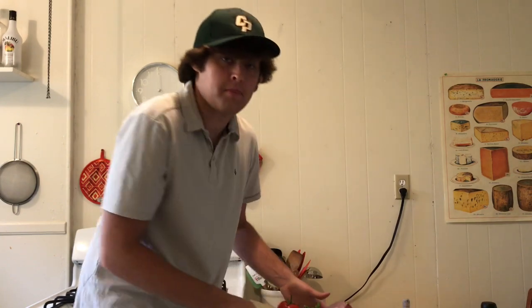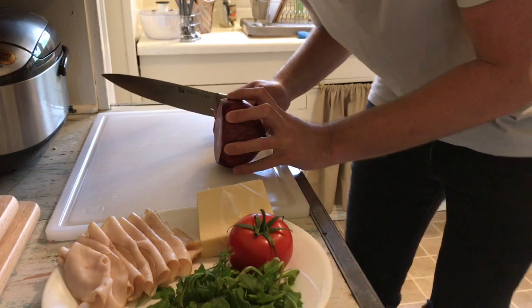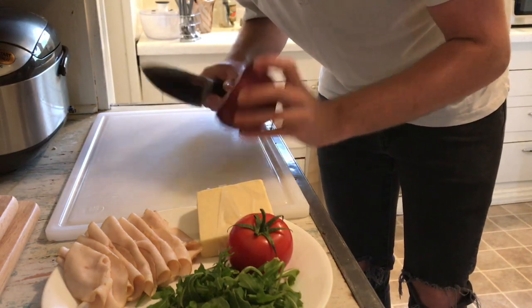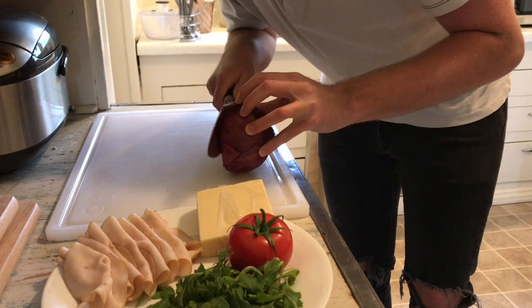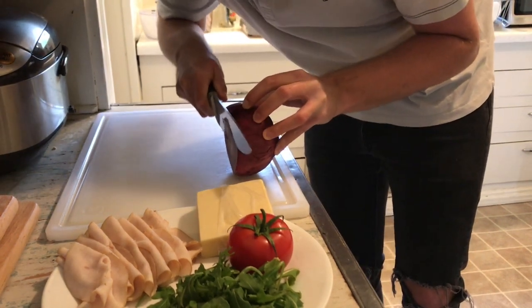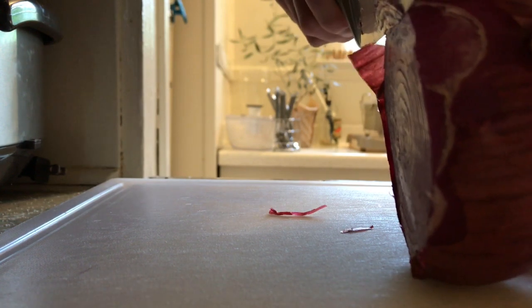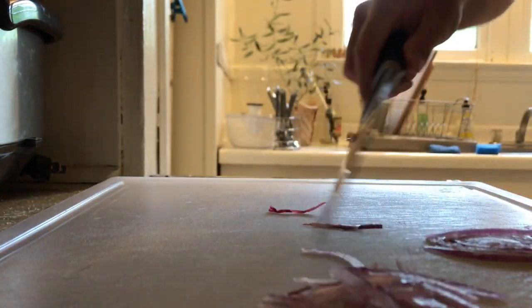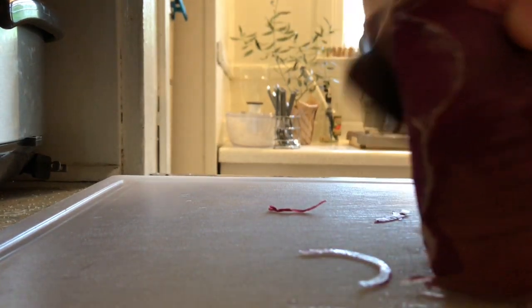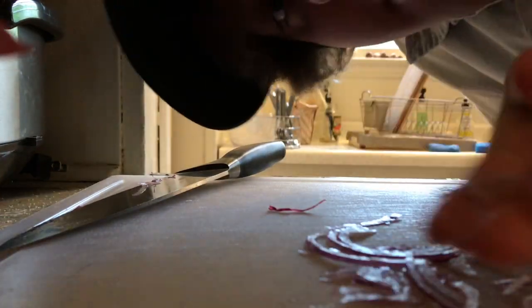While our bread is toasting, let's go ahead and prepare some of these ingredients a little bit more. Let's start with our onion. The important thing with the onion is you just want some very, very thin slices — it's all about the texture. If you make it too thick, it's going to be overpowering. So we're just going to go in starting from the top and slide it along the knife, getting a real thin onion, almost shredded.